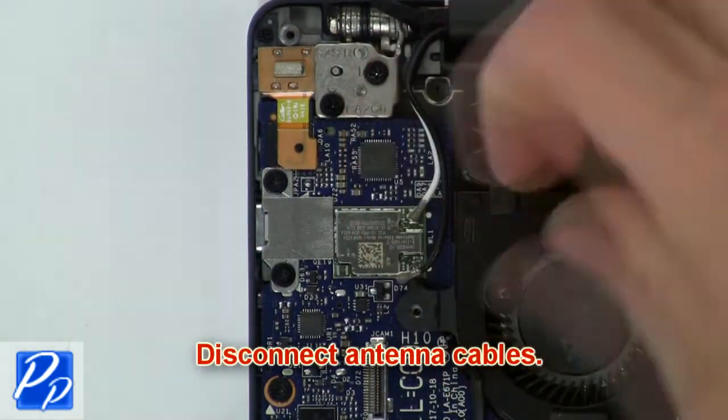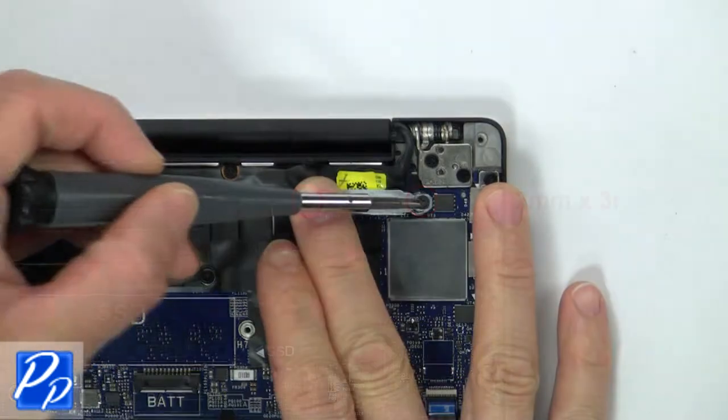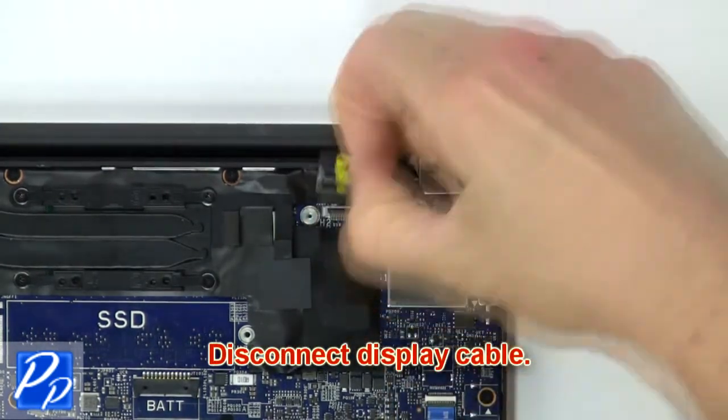Then disconnect the antenna cables. Now unscrew and remove the bracket. Then disconnect the display cable.